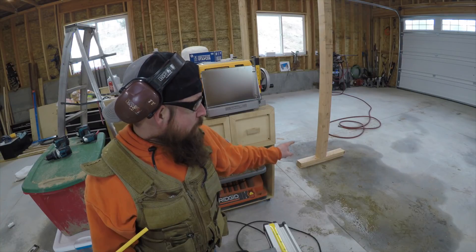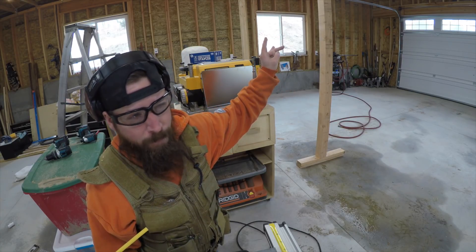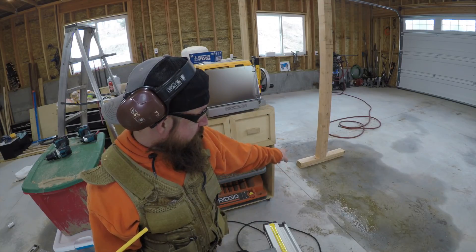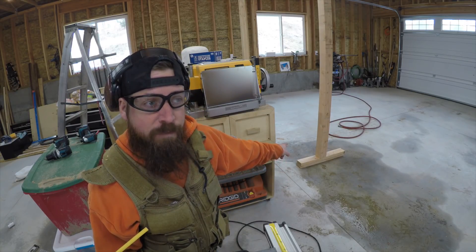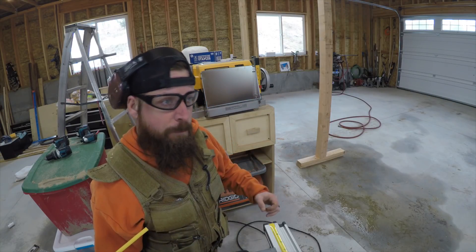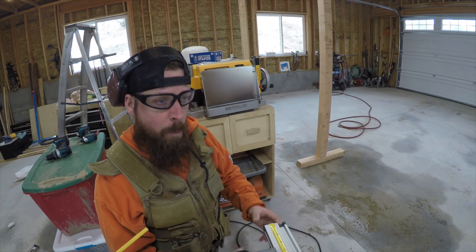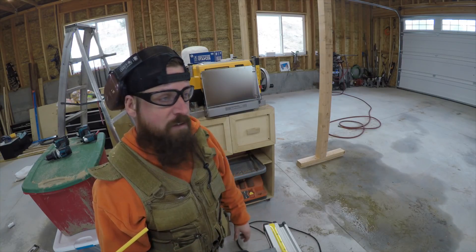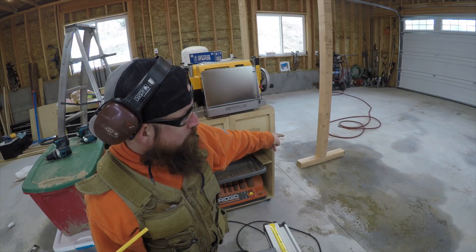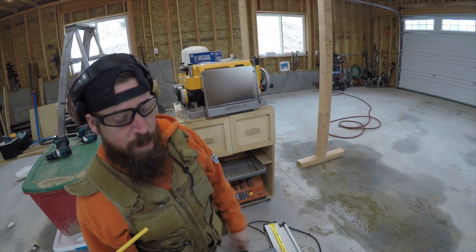I've got these four-by-four posts that are ten feet long. My ceilings are roughly ten feet — actually about ten foot two or three inches depending on where I measure on the trusses. I decided to build feet out of two pieces of two-by-four sandwiched together. The far post fits perfectly — I want a snug fit where it slides in and needs a little knock to seat. The close post is a bit too tight, so I'm going to take about an eighth of an inch off by running one of the two-by-fours through my planer.